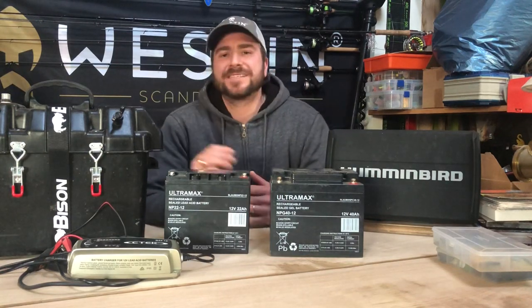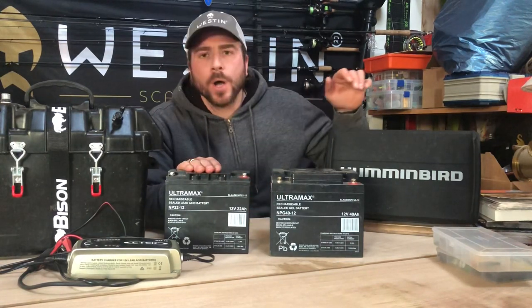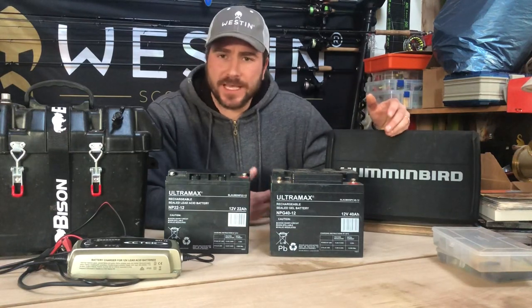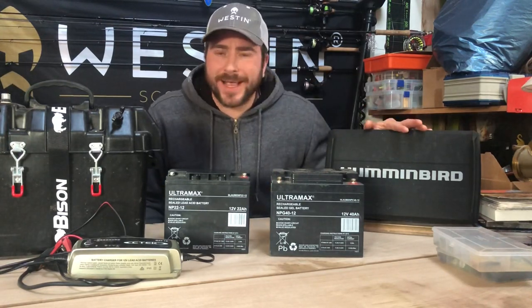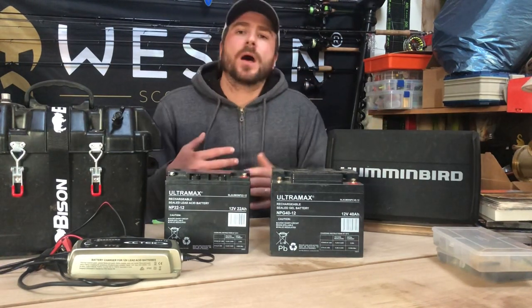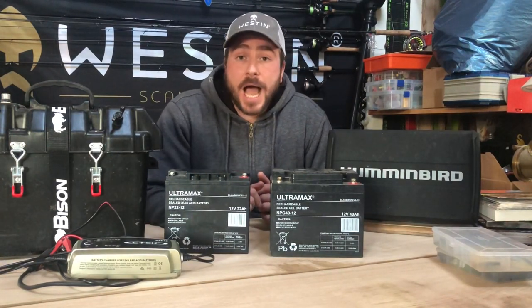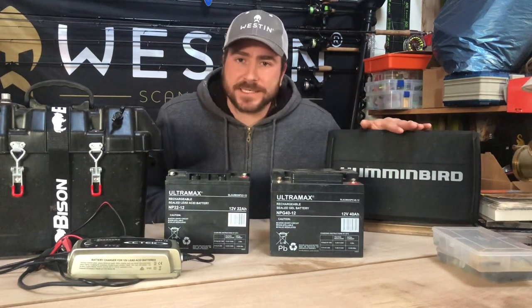Hi guys, Tom Hunt here in the kit room. Today's video is about how to select the right sized battery for your fish finder electronics. I'm fortunate enough to be sponsored by Humminbird, so I've got a pretty useful unit here — this is the Helix 12 Mega SI Gen 3, the new one. I'm going to teach you a little equation, so it doesn't matter what brand or unit you have — just apply this equation and punch in the right numbers.